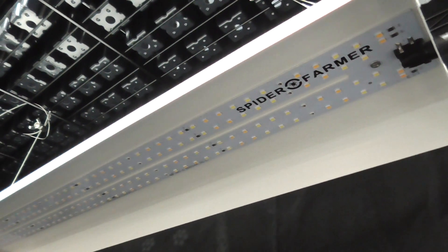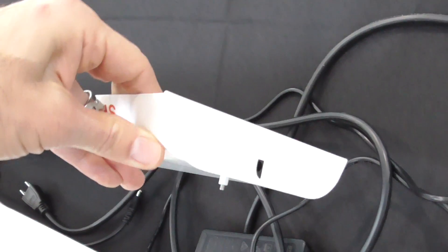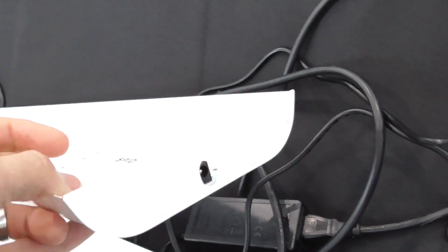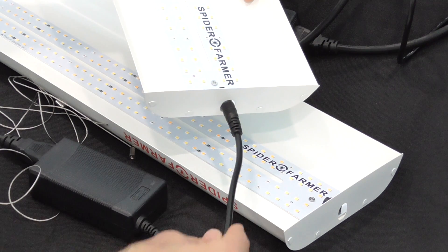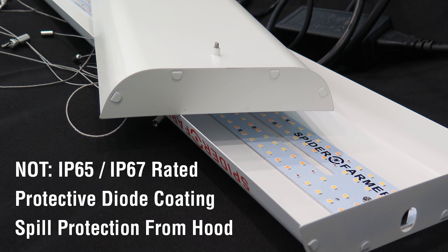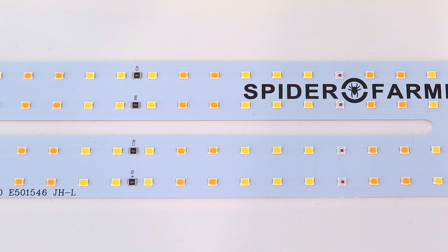There's no dimmer, no daisy chaining, and they're lightweight. A thin metal reflector hood provides some structure, but it could warp easily if handled improperly, perhaps when shipped. The power supply attaches externally with a simple barrel connector. Although the reflector hood offers some protection against overhead spills, this unit is not waterproof. The two strips of diodes are spaced closely together.